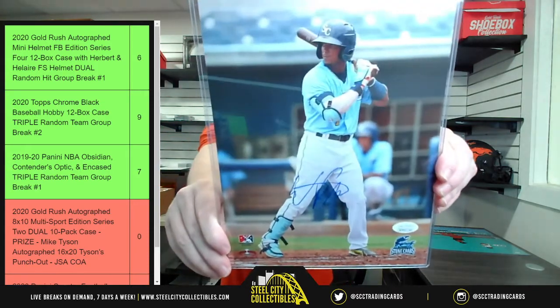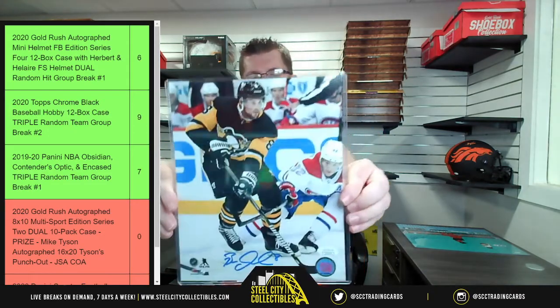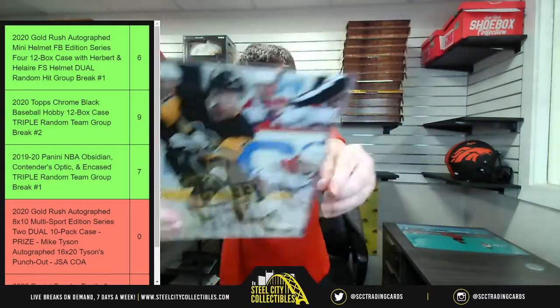In your game room — vintage Pokémon! Next up is Wander Franco, JSA certified. And now Brian Demolan — some hockey love.